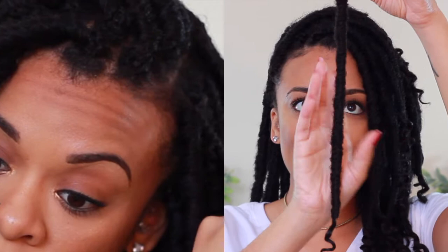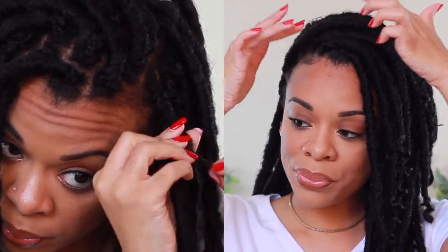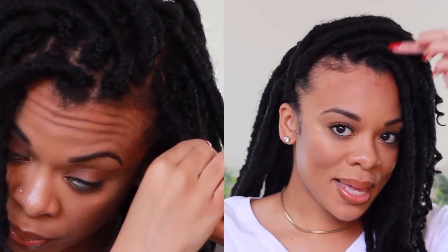One thing about these particular locks is that they do swell — that goes with the pros and cons. They swell because you have to sort of unravel the lock to get it straight. Another con is that sometimes you can see the braid sticking up a little bit, because it's just wrapped around — it's not like a full coverage situation.